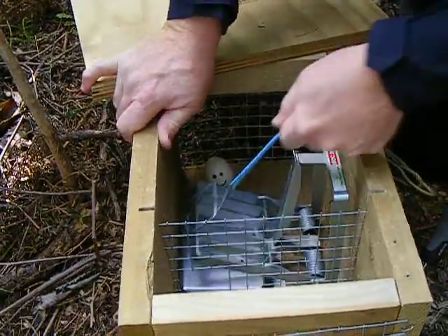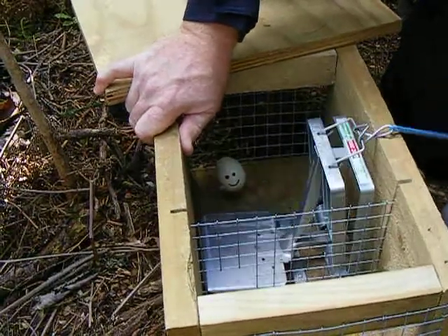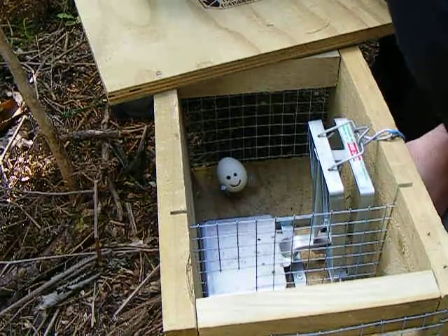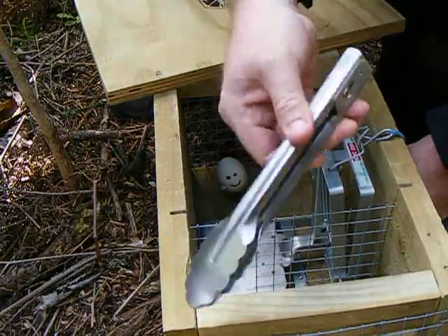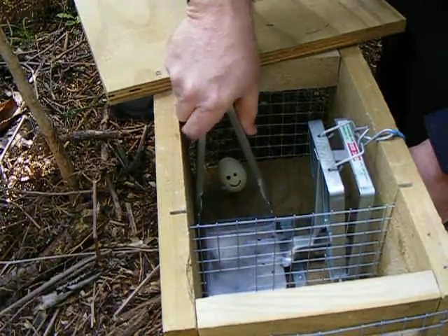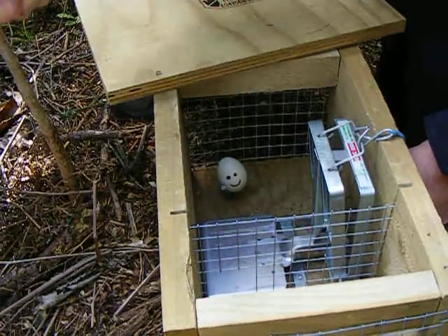Then pull back, and while holding the trap safely, or using the safety clip, use your garden variety tongs to scoop out that little slimy bugger, and toss them aside.